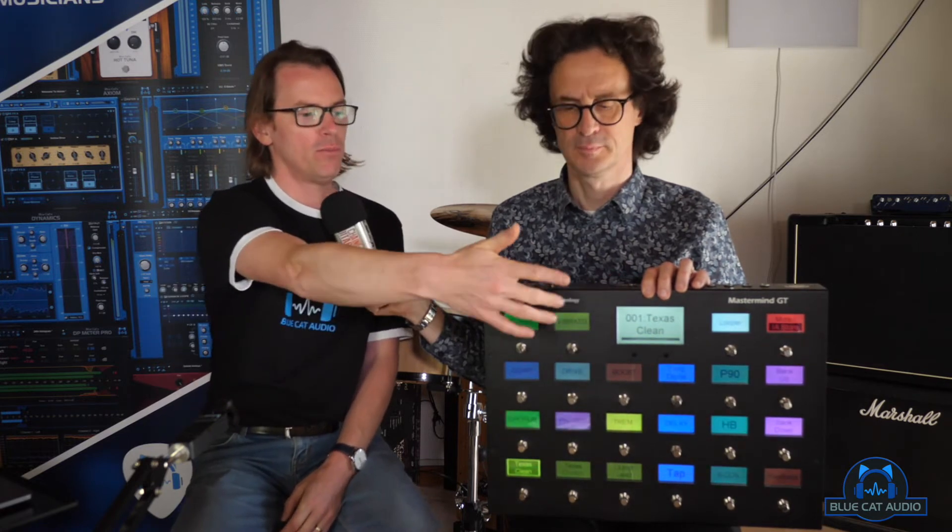This monster is the Mastermind GT — it does everything you want and more. It has LCDs for every single foot switch so you can change the name, change the color, assign it to anything, and the programming software is very well done. The only issue is that it's not USB powered since it needs much more power than USB can provide for all the lights. It's very flexible and quite expensive, but if you need a lot of flexibility with many effects and want to control both software and hardware together, it's a really nice device. It's often seen on big stages where people want to control software like Axe-Fx, hardware pedals that support MIDI, and so on.